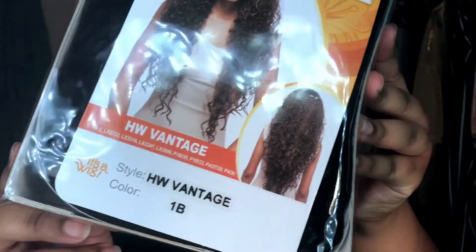Hi guys, welcome back to my channel, it's me Jasmine Alica. In today's video I'm going to be trying a wig for the first time. It's actually a half wig and it's synthetic — the HW Vantage in the color 1B. I got it from my local beauty supply store and it was $39.99 but they had a sale and made it $30.